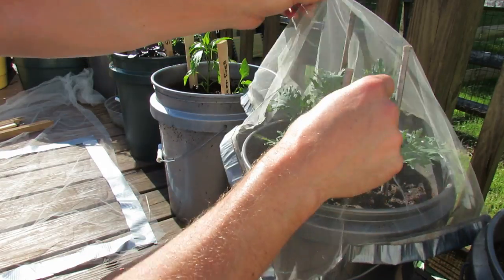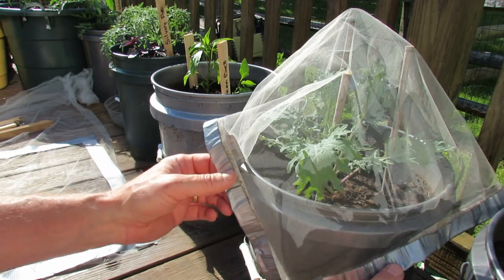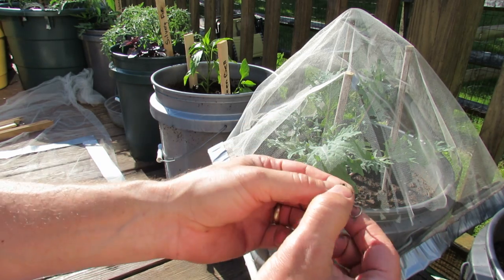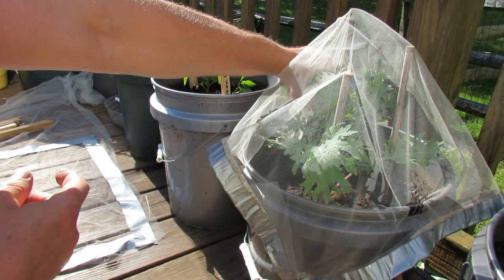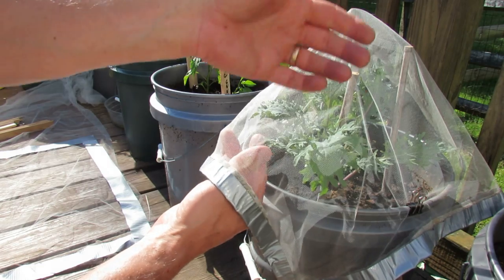So you just drop it over. The reason you use the duct tape is because it creates some nice weight to it, and this will keep the wind from blowing it away. I just use these little clips — you can buy them at Staples or any kind of supply store, Walmart too — and you just clip it down just like that. This will work quite effectively to keep moths off of your leaves.